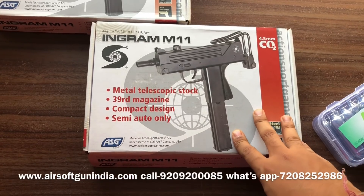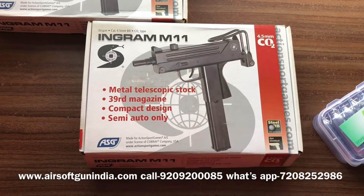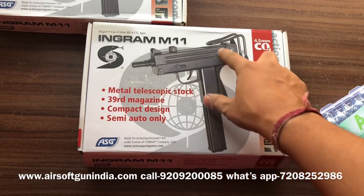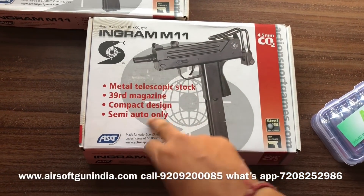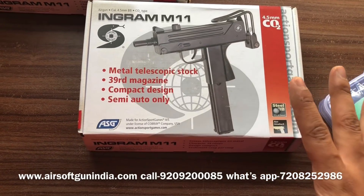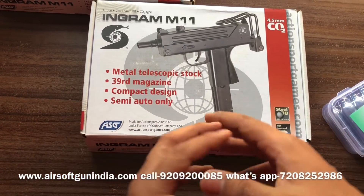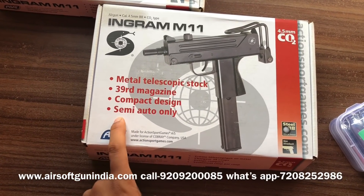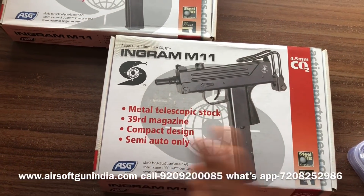Today we are going to talk about the gun called Ingram M11. This is a 4.5 CO2 gun. This is a metal telescopic stock, meaning the stock is made of metal. It has a 39-round magazine. The design is very compact. This is semi-automatic only — I am saying it specifically, this is a semi-auto gun, not full automatic.